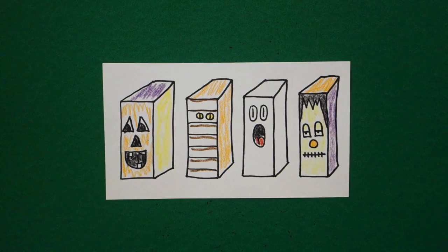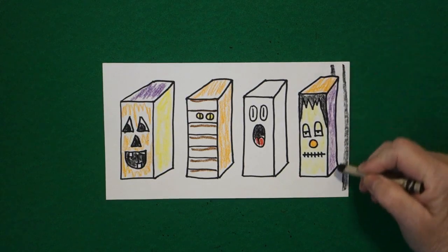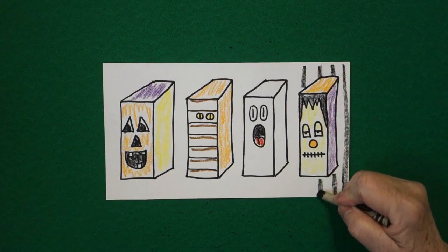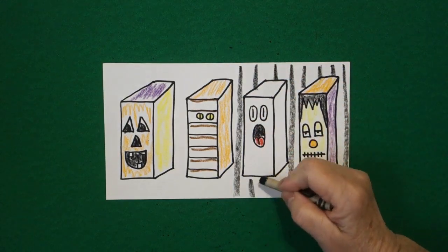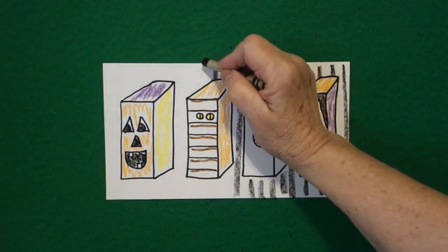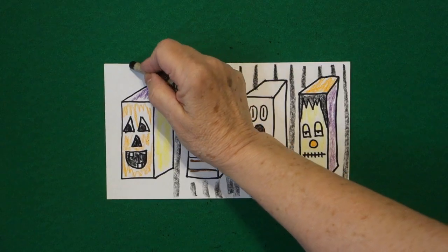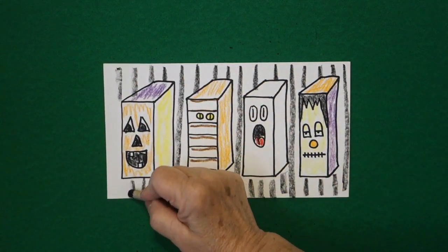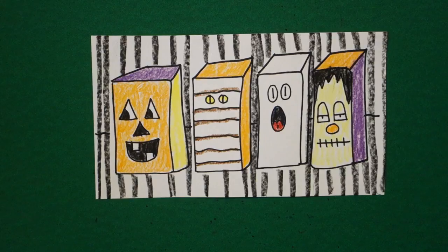As my final touch, I'm going to take my black crayon and jump over, jump over, and color my background all the way. Jump over — don't draw through your drawing. I'm going to take my black all the way across and add black straight lines. Here are my Halloween rectangular prisms all colored in, ready for a spooky night.